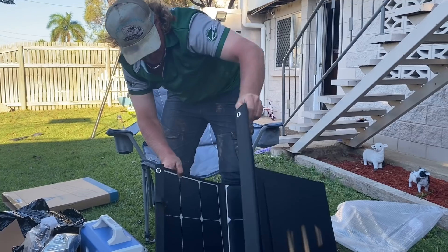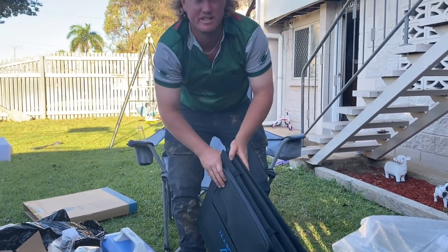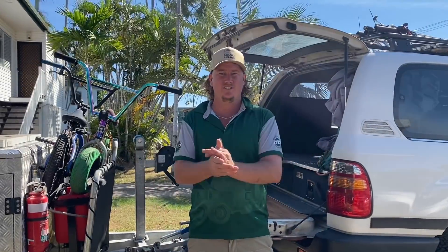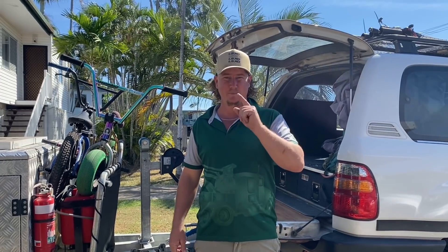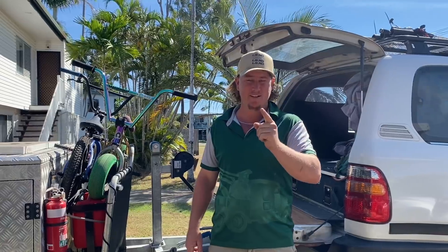Alright, now what I'm going to do is load this bad boy up and we're going to go and test it out, so stay tuned. Alright, I'm set and ready to go for a camping trip. There's two things that you need: you need a beer fridge and you need your Blue Eddy. So let's go and grab them and throw them in.